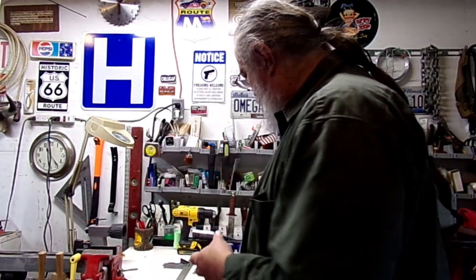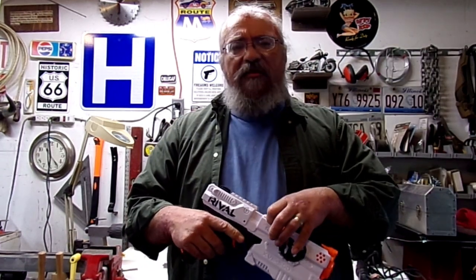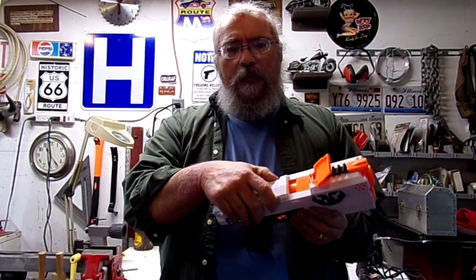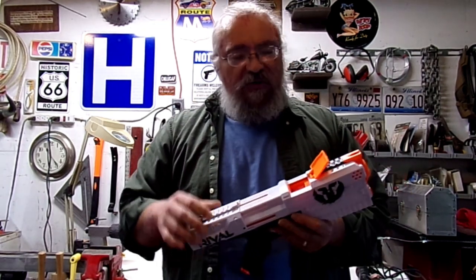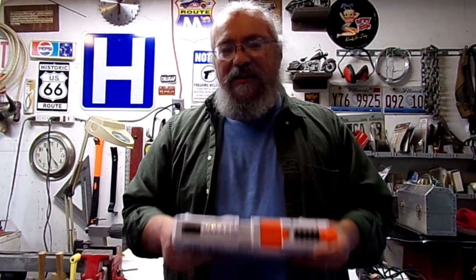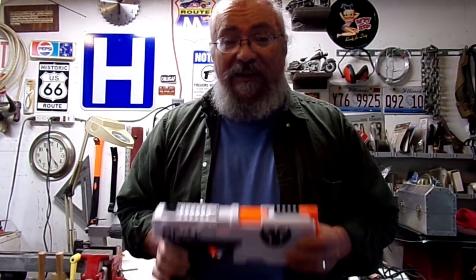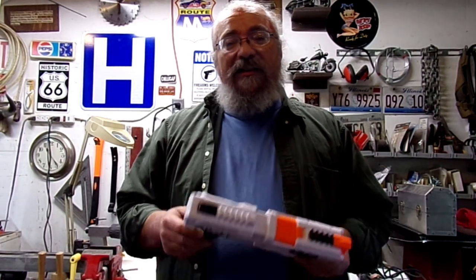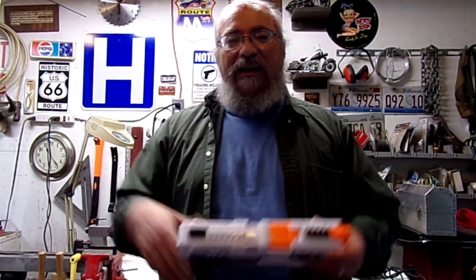One of the blasters I really enjoy is this one — it's the Rival Chronos sidearm blaster. It has a five-round internal magazine that's loaded by inserting the high-impact rounds, the Rival Nerf balls. Inserting five individual rounds into the internal magazine is time-consuming and tedious, so I was trying to determine a better way to quickly load five rounds into that thing, and that's what today's video is about.